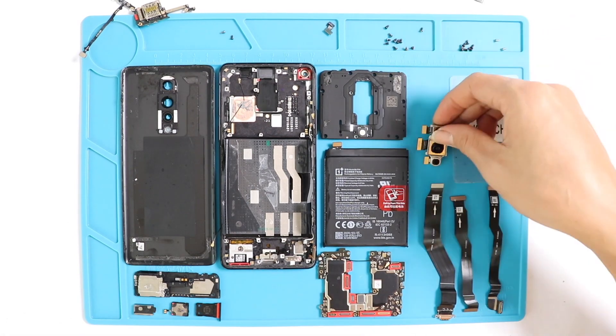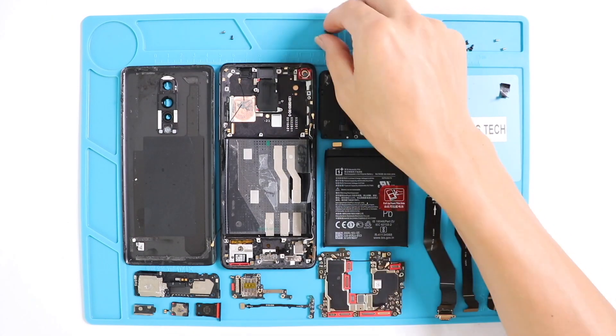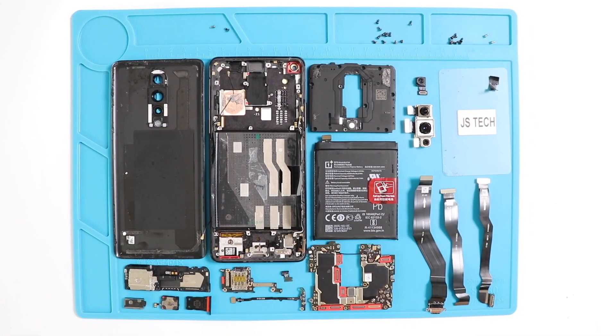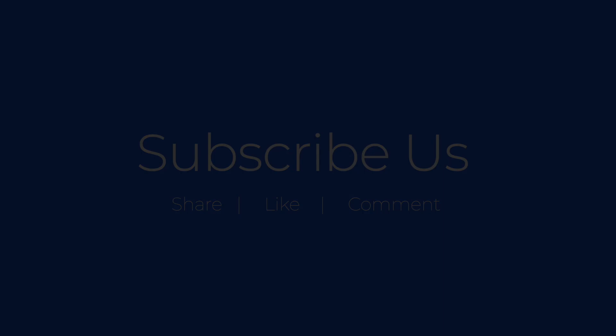In conclusion, I would say that the OnePlus 8 has been crafted neatly and is very easy to repair. Hope you have witnessed the inside and internal parts of the OnePlus 8 — let us know what you think and if there is anything we have missed out. Don't forget to like, share, and comment on our videos, and hit the subscribe button. We value your feedback. Thank you.